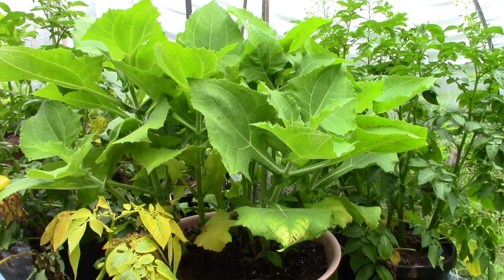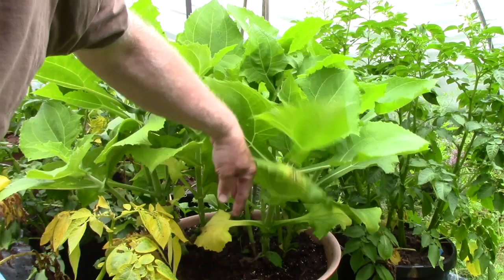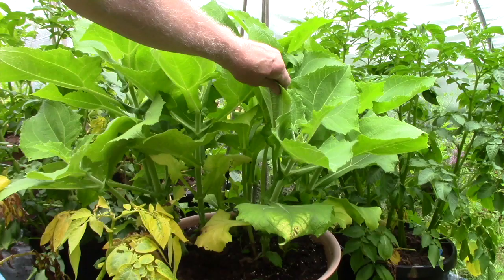I guess I haven't shown the Yakon in a while — this is it in here. If I can get my hand in there to give you an idea how tall it is — about eighteen to twenty inches, several stems, and it still seems to be going quite strong.